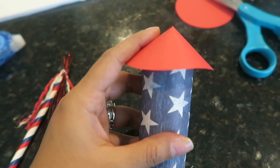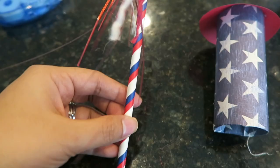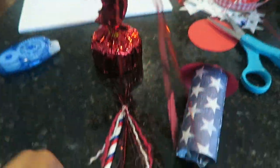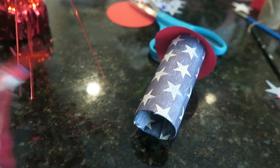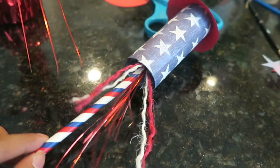Here is what the firework looks like with the little funnel topper attached. I took a little paper straw, added some twine, then cut some pieces off this balloon holder. I went ahead and stuffed some tissue paper inside the firecracker, and now I'm going to take some hot glue and attach this little straw.